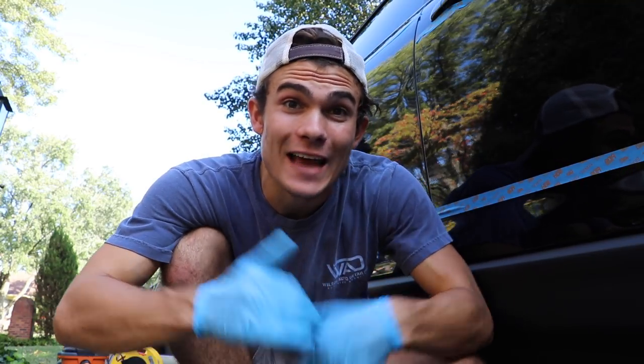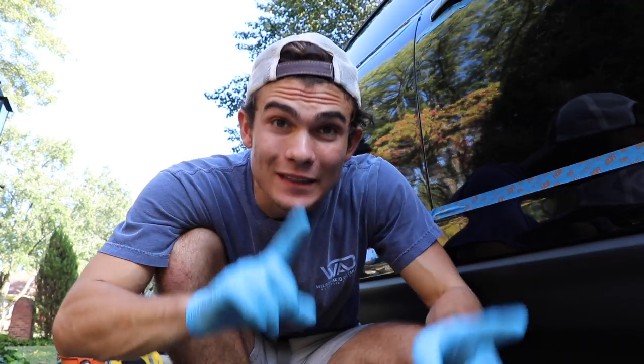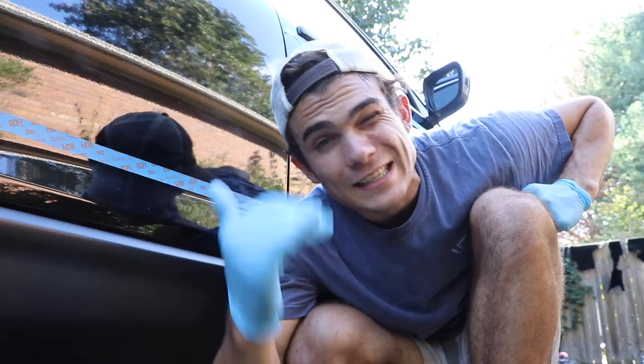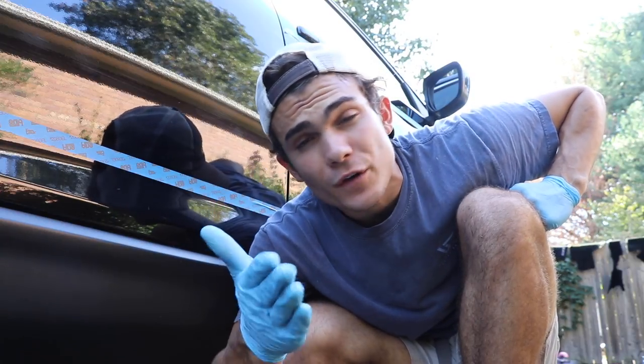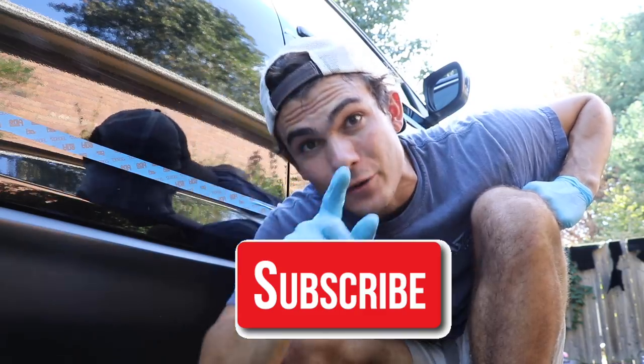In this video I'm going to share with you guys how to remove car scratches and transfer from black paint. Welcome back to the Wilson Auto Detailing Community. If you're a professional auto detailer who wants to become more successful and profitable, or just a car enthusiast who wants to improve your detailing ability, definitely consider hitting that big red subscribe button right below this video.